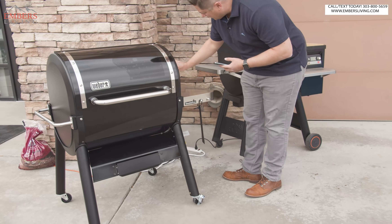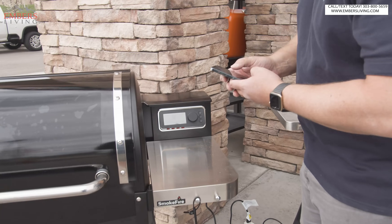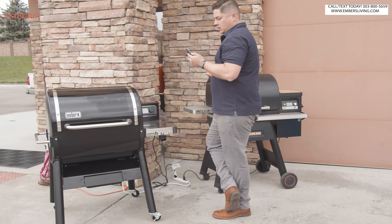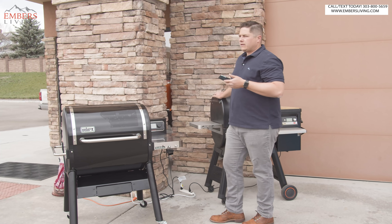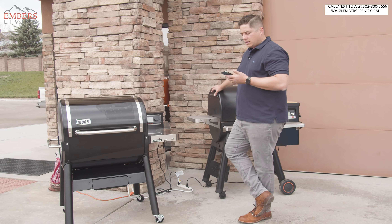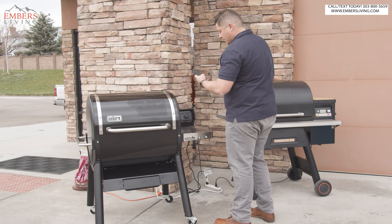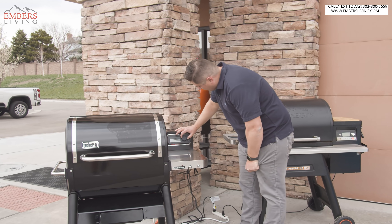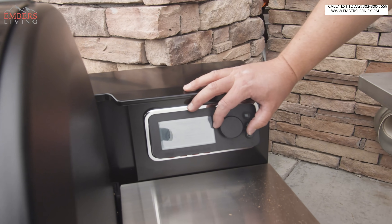We've got it filled up with pellets. Let's see how easy this is — it's giving us a QR code. What's cool is this is the same app they use for their new smart grills, which we have a review on. We've got some new updated smart grill reviews coming — a little more in-depth than the first time. Let's pair the device. Paired super easy. We can use this manually too. It says push dial to set barbecue temperature.